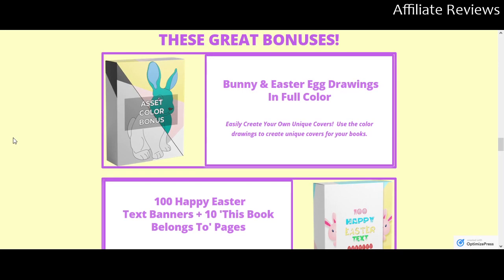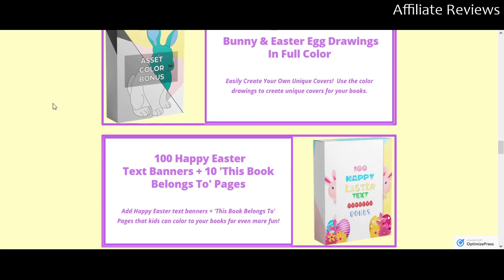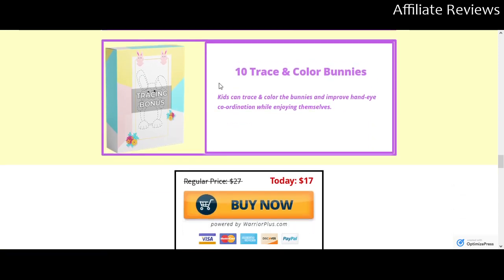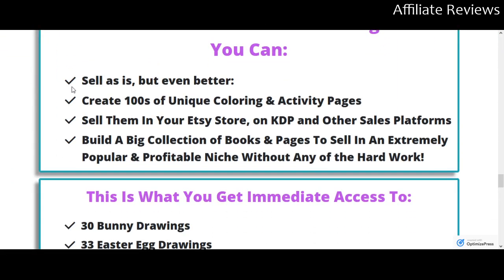They're going to throw in some bonuses. You'll get bunny and Easter egg drawings in full color — great for creating your own unique covers for your books. There are also 100 happy Easter egg text banners to help you add customization, and 10 trace and color bunnies, which are that stage between connect-the-dots and drawing, mostly for little kids. You can sell the product as-is or create your own coloring activity pages.